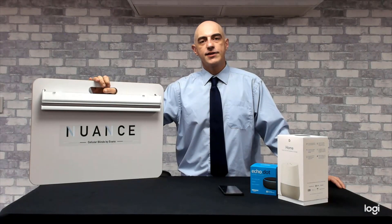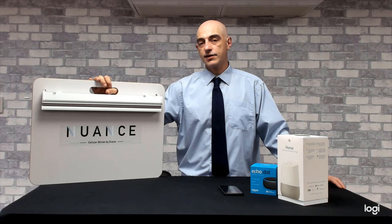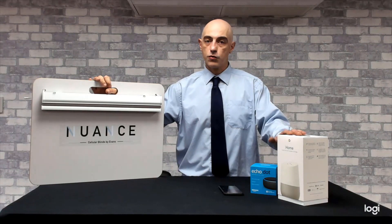Hi, my name is Brad, I'm the IT Manager for Evans Textiles. In this video we're going to go through the setup of your Nuance Blind to an Everglide hub, and then connecting these devices to an Alexa or Google Home smart device.